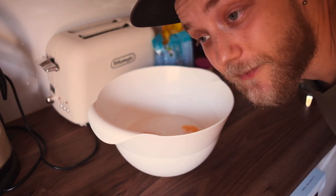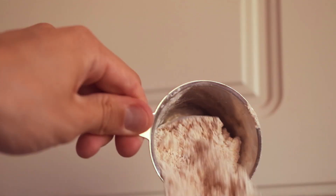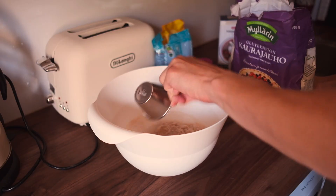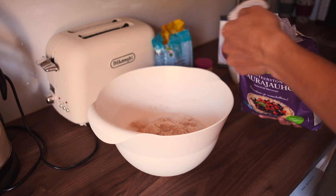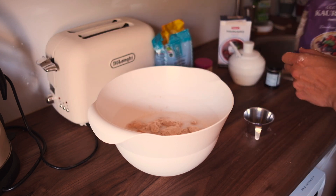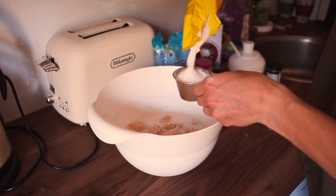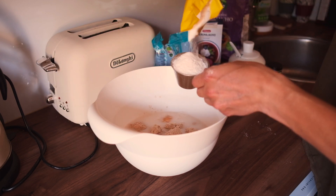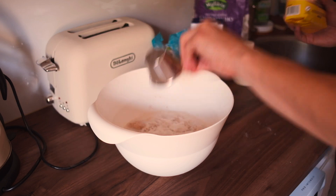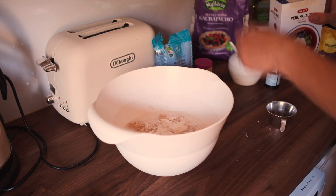Next up we have the flour. Let's start with oats — three deciliters of oat flour. Then one deciliter of rice flour so the pancakes don't taste like porridge. And finally one deciliter of potato starch.